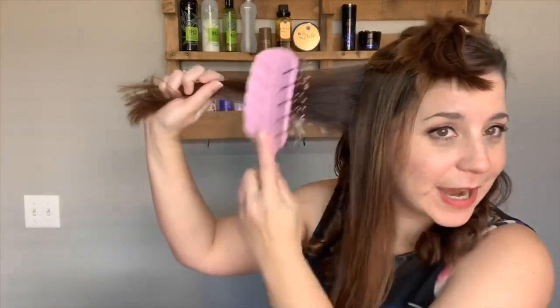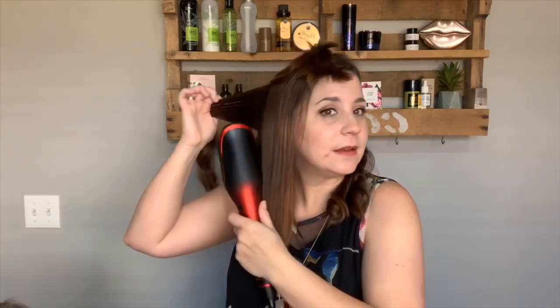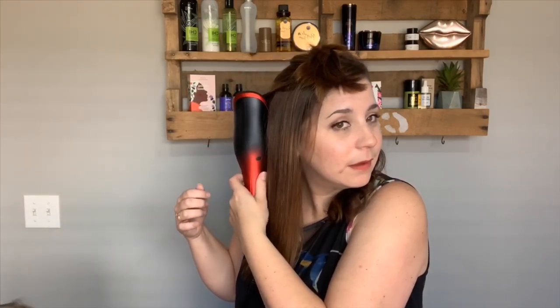I wanted to do this hair tutorial for you guys first because you're my guinea pigs and I'm comfortable practicing with you. When I feature this to my customers, they're going to want it because it's amazing. That's how we sell — we share what we like and what's working for us. What better time than being stuck at home to try new things with our hair and makeup?